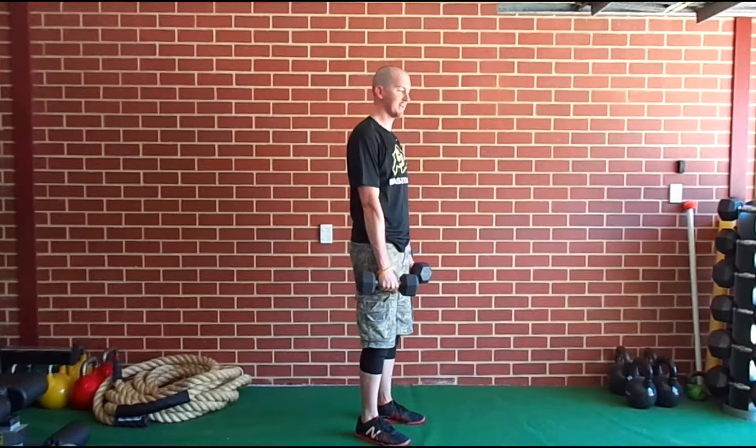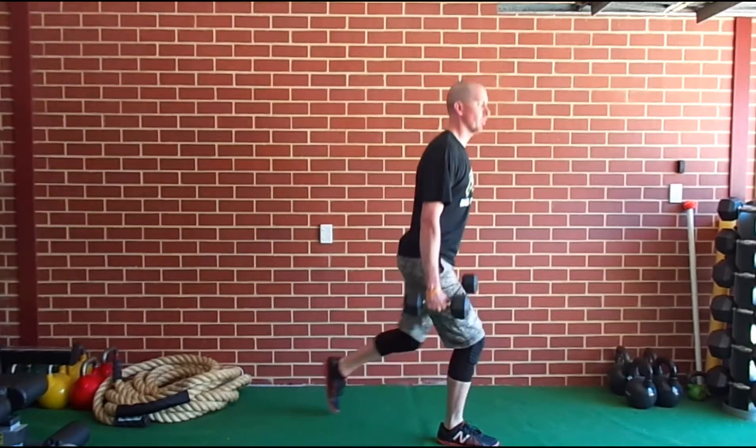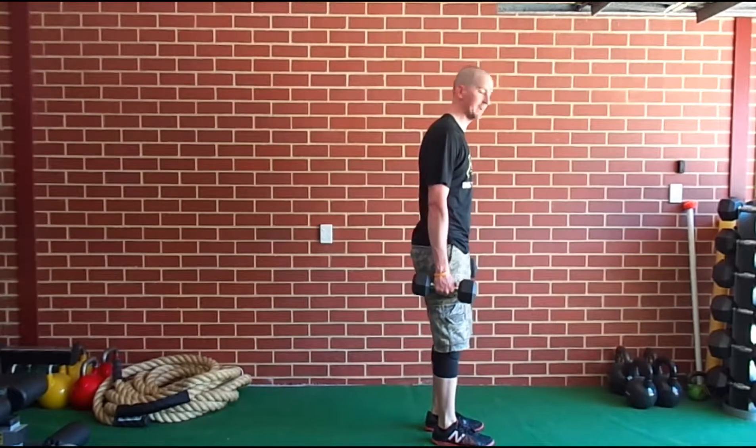From there, reverse lunge. Step back, step back — weight stays over the front foot and you stay tall the whole way through. From there, the weights go down and we go into a push-up.